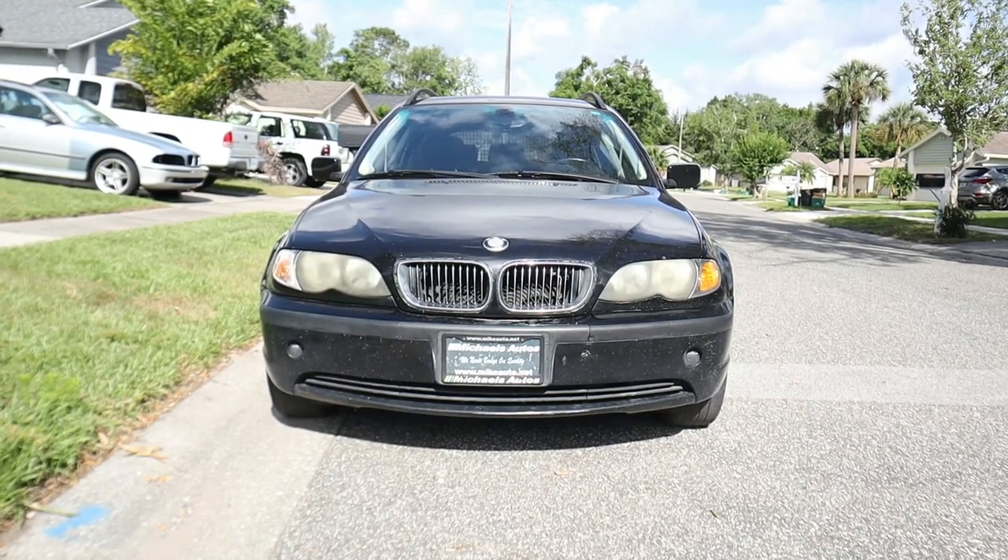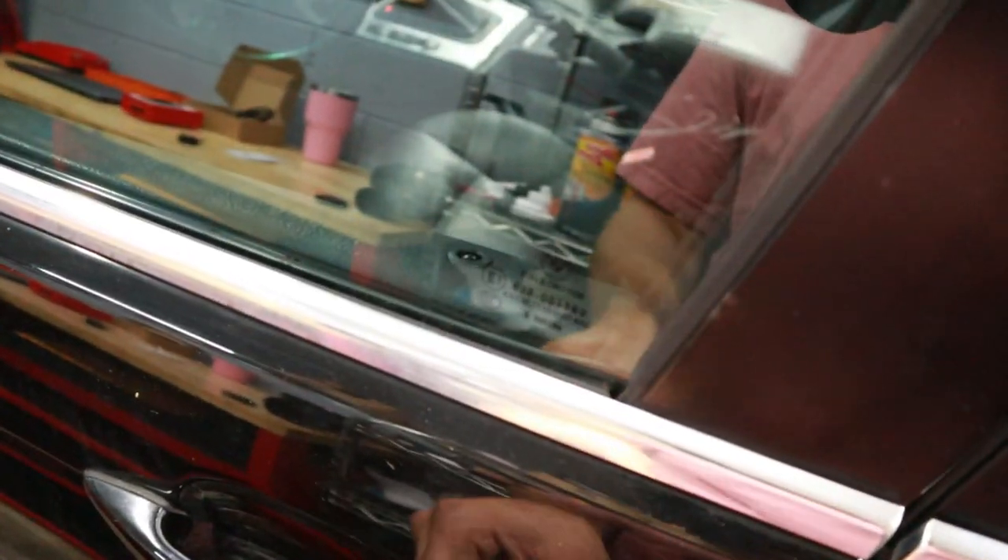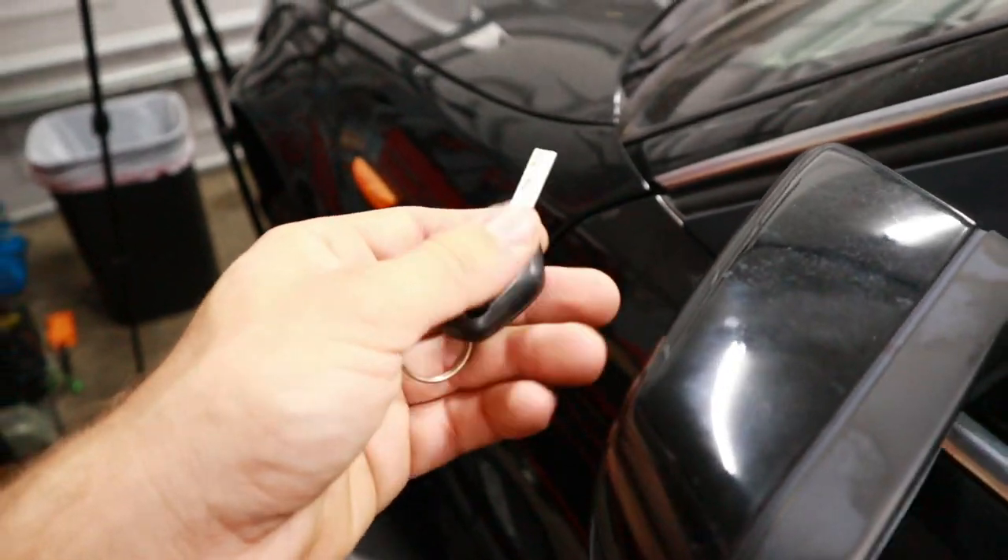Hey everybody, welcome back to the Beamer Barn. My name is Chris and I bought an E46 wagon recently that only came with one key. The problem is that this key, although it works and starts the car fine and opens and closes the door fine, it doesn't remote unlock or lock the car, and the trunk button doesn't work.